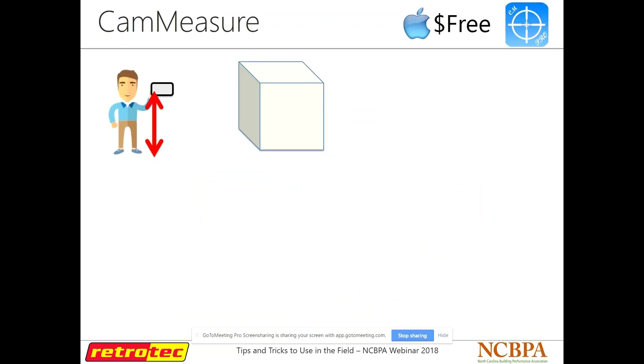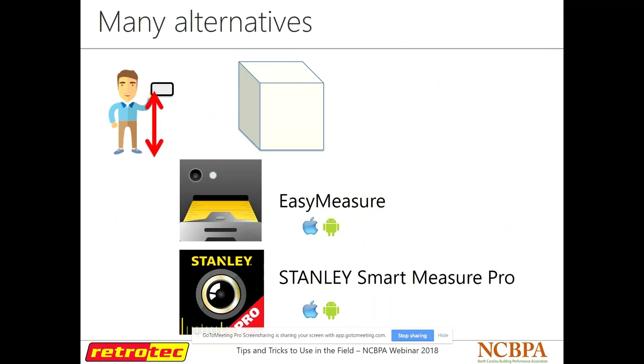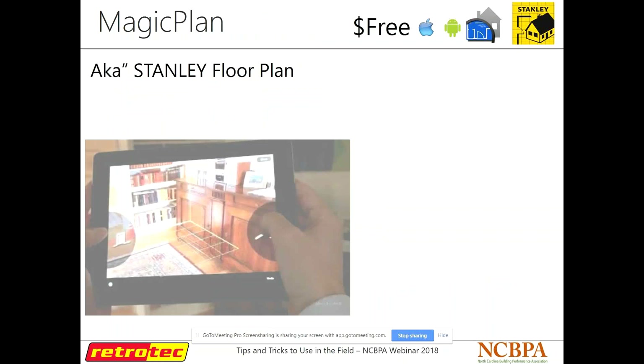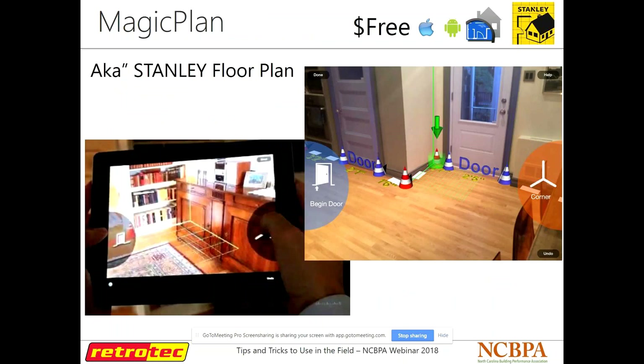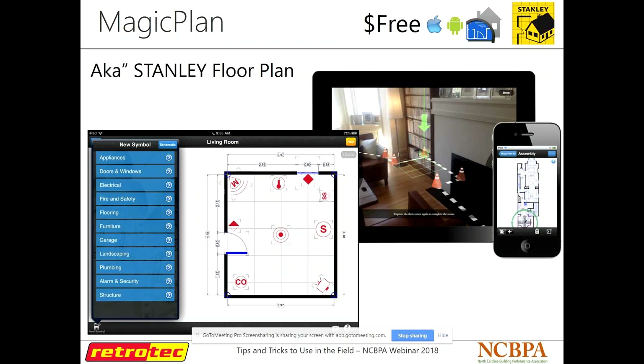Cam Measure works a bit differently — you tell the app how tall you are, it makes an estimate of where you'll hold your phone out in front of you, takes that measurement from the ground, and it actually gets things pretty accurate. Stanley Tools has their own version called Smart Measure Pro. Stanley also has one called Magic Plan — free, last time I checked. You can scan a room with it, tell it where the corners are, and it maps out the room for you in a plan. You can walk through a whole house that way, so if you have an existing home without plans, you can make your own.